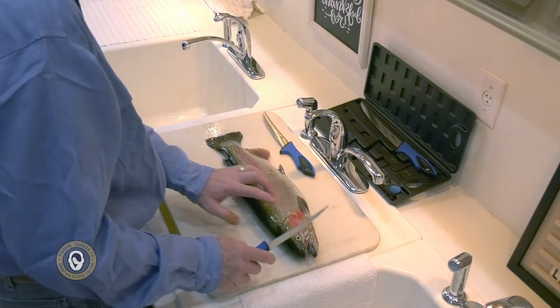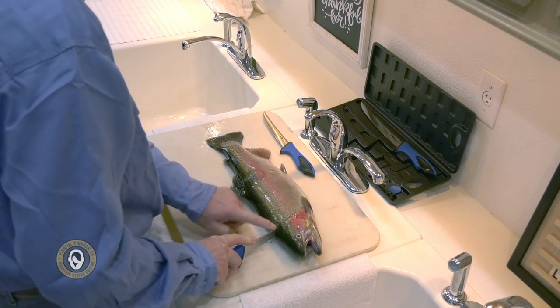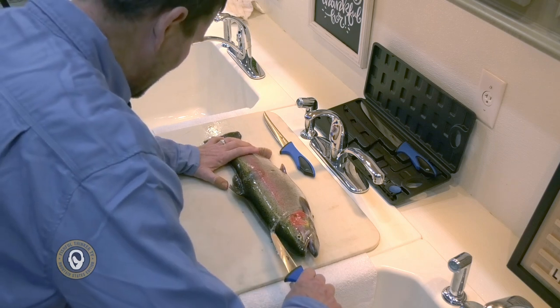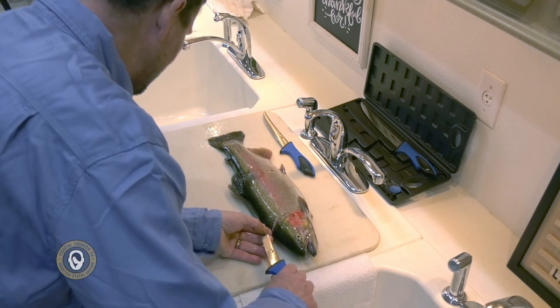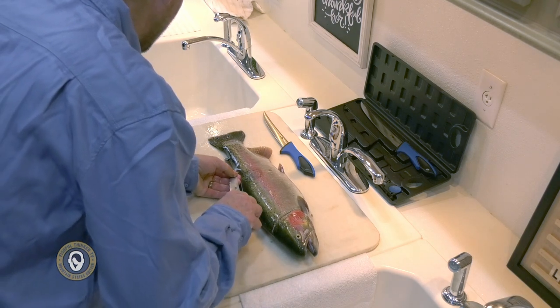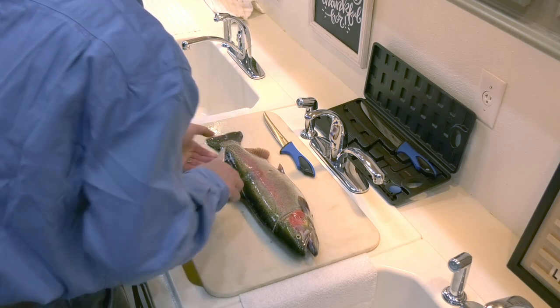The first cut I make is behind the gill plate down until you hear your knife hit the backbone. The second cut I make is a skin cut just under the hide. The only reason I do that is it gives your knife a little line to follow when you do your fillet, and it prevents you from losing too much meat.